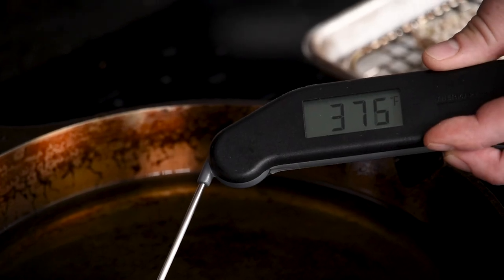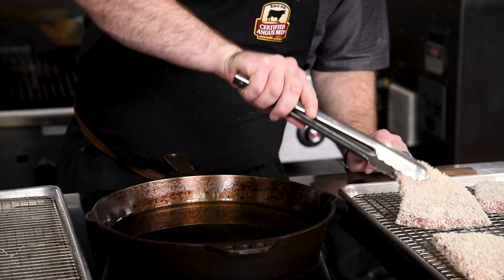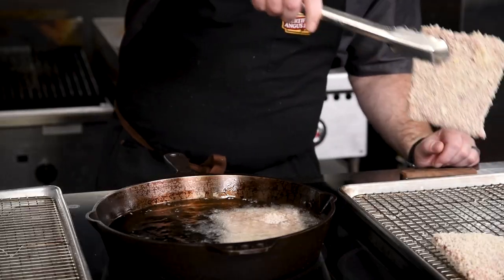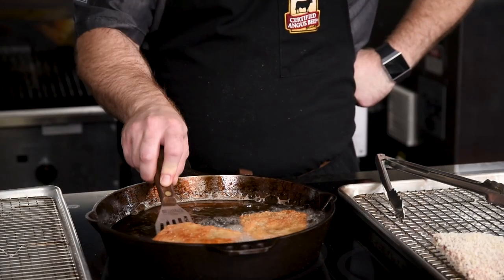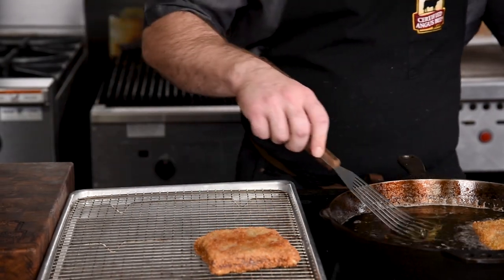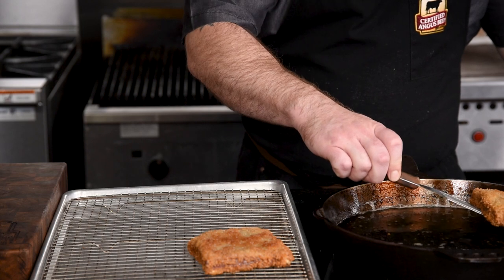The oil is preheated to 375 degrees, which is a perfect temperature for frying these. It's best to cook the cutlets two at a time so that they fit in the pan with plenty of room in between them. You'll cook these for about a minute and a half on the first side before flipping — they should look golden brown and crisp on the bottom. After another minute and a half on the second side, remove them from the oil and place them on a wire rack to drip off any excess oil.